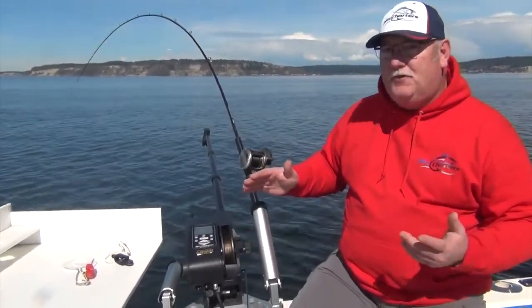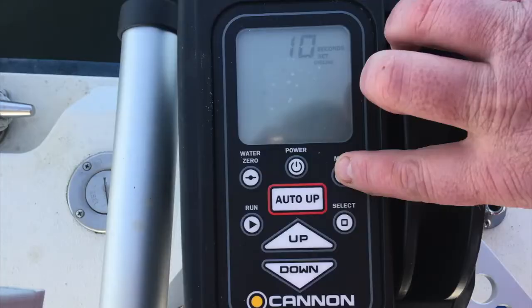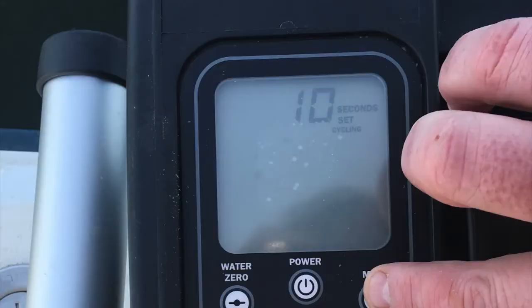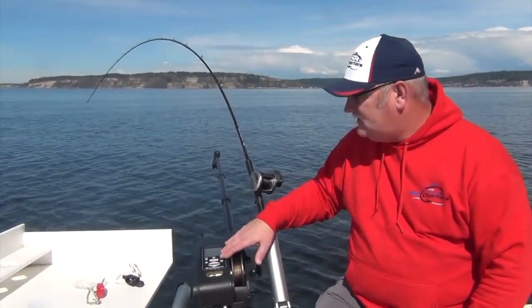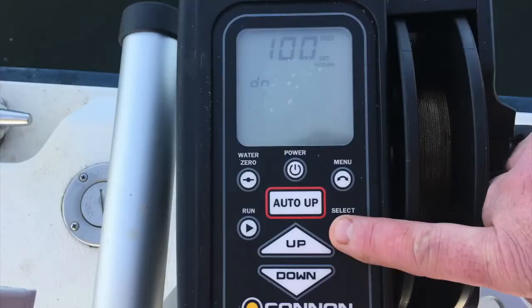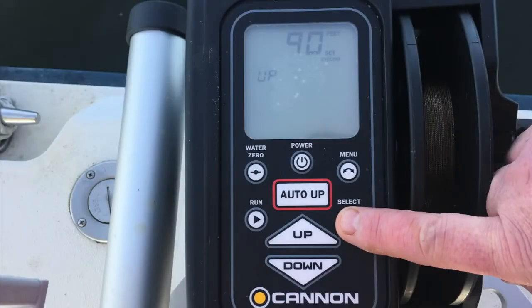It's a pretty simple feature to use. I'm gonna press my menu key twice — now I'm in cycling. The first thing it shows is what kind of timeline do I want at that depth before it cycles, and I've got it set at ten seconds. Once I select that, the next thing is what is my max depth — I've got it set at a hundred. Then I go to what my minimum depth is gonna be and I have it set at ninety, and we've selected that.